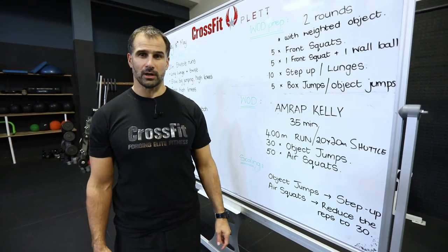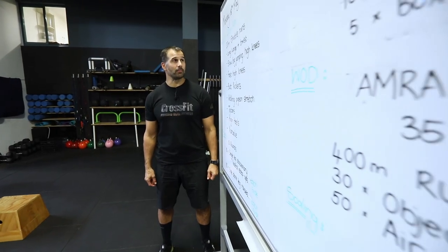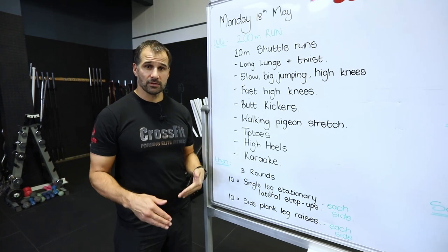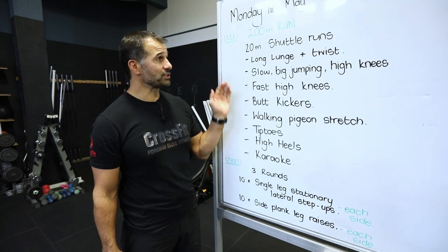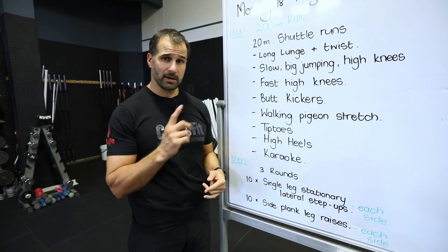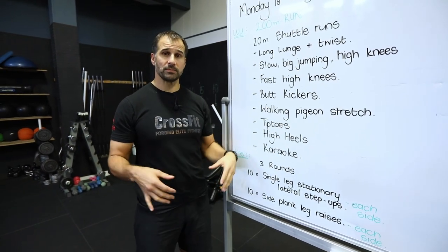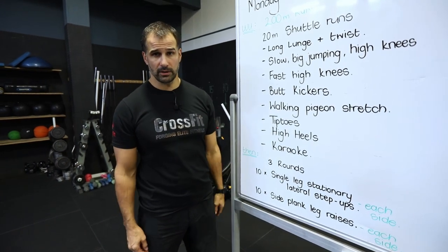Now let's go through your warm-up and workout prep. Start with a 200 meter easy jog. If you don't have a place to run, you're skipping, doing fast feet, jumping jacks, or chasing the dog. Then do some shuttle runs — forwards there, backwards back — just to get your heart rate up. Then we go through a bunch of running drills to prep your hips, knees, back, and shoulders so you're firing properly when the workout run comes.